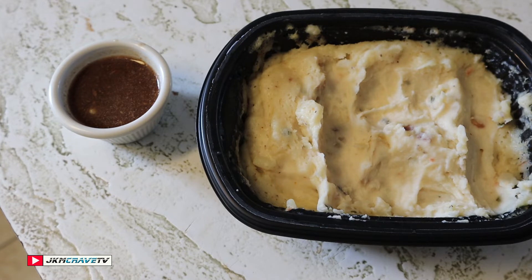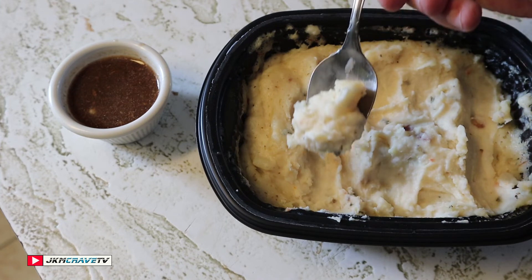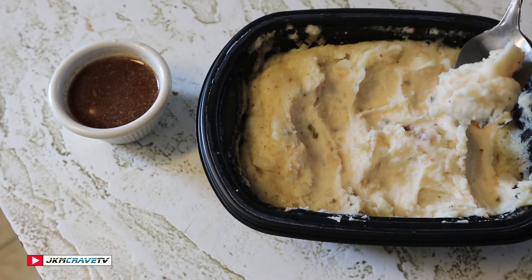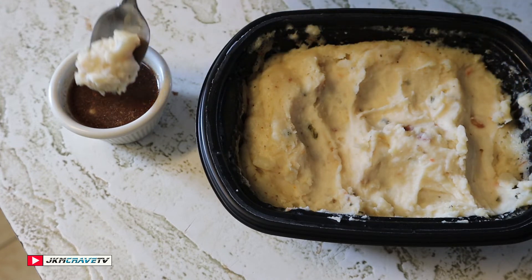For $2.98 you really can't go wrong. You're getting over a pound of potatoes. Really good in a pinch if you're busy and don't have time — you want some mashed potatoes, maybe a little gravy, pop this in the microwave for three or four minutes and you're all set.